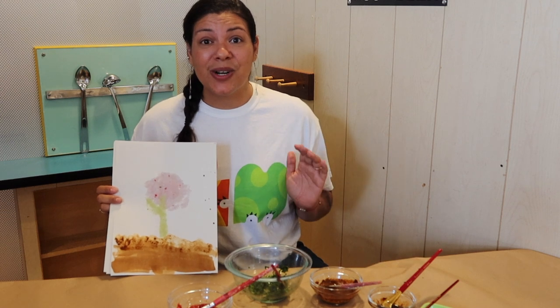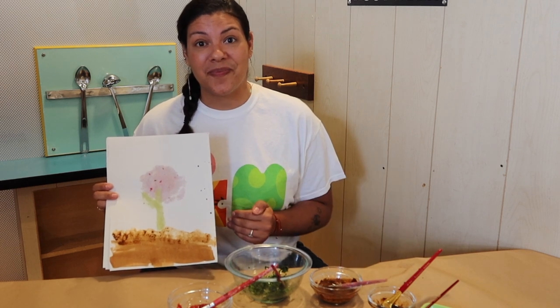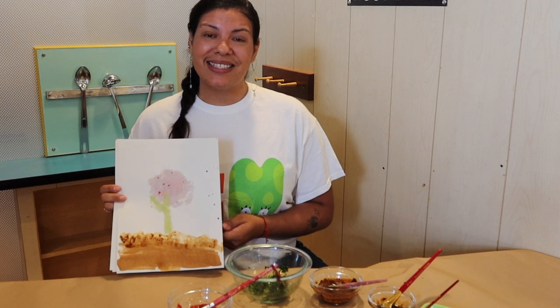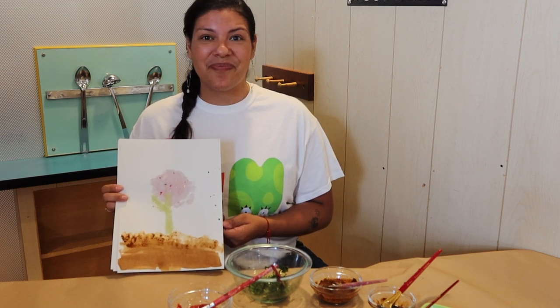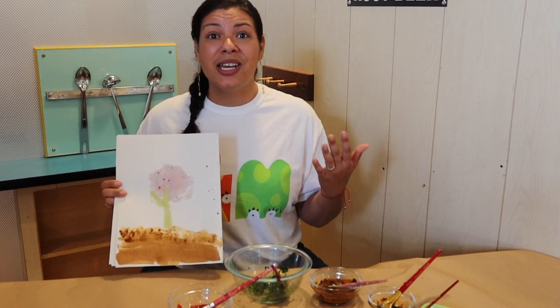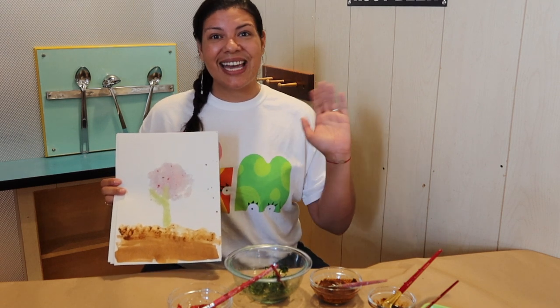Thank you so much for joining me today in Fefa's market — finding your fruits, vegetables, and spices to make your own pigment and then painting. I hope you've enjoyed this try it at home experience. We can't wait to see you next time. We'd also love to see what you've made. Ask your grown-up to upload a picture to Facebook or Instagram using the hashtag pcmcreates. See you next time!